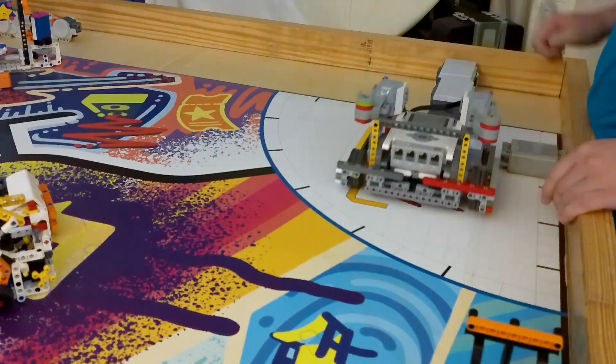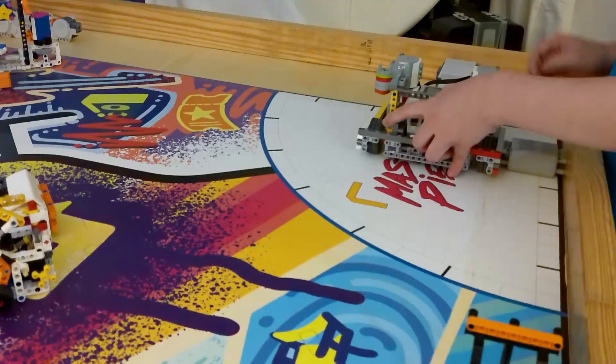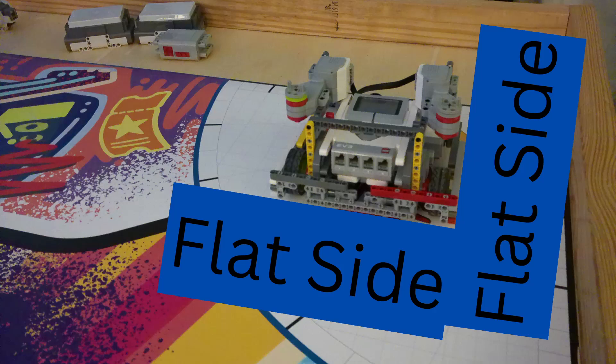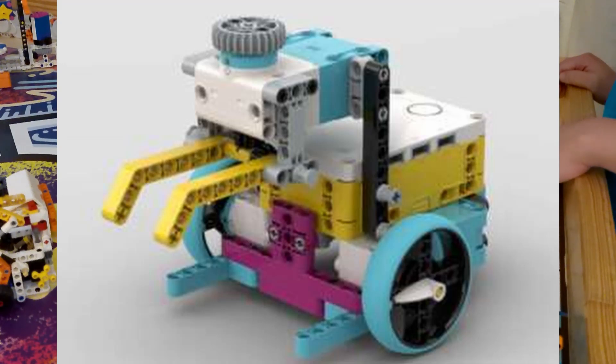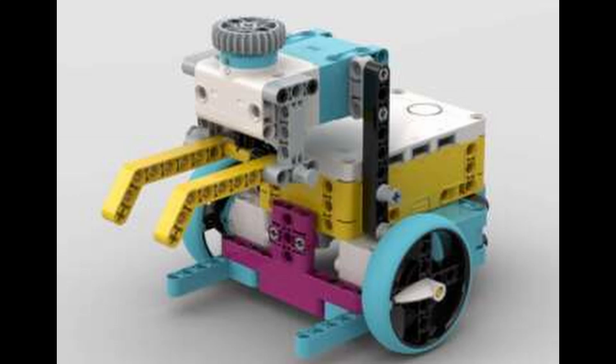If your team wants to use jigs successfully, it's very important that they have at least one flat side of the robot that can contact the jig. If your robot has a lot of jagged edges that stick out in all kinds of places, it's going to be very difficult to design a jig that would actually work, as the jig must not obstruct the robot from actually leaving the home area.